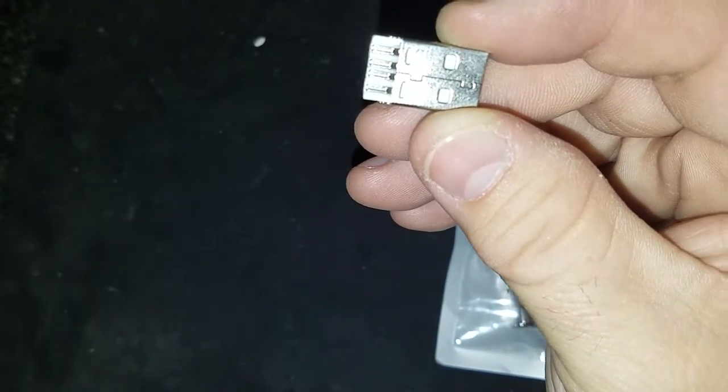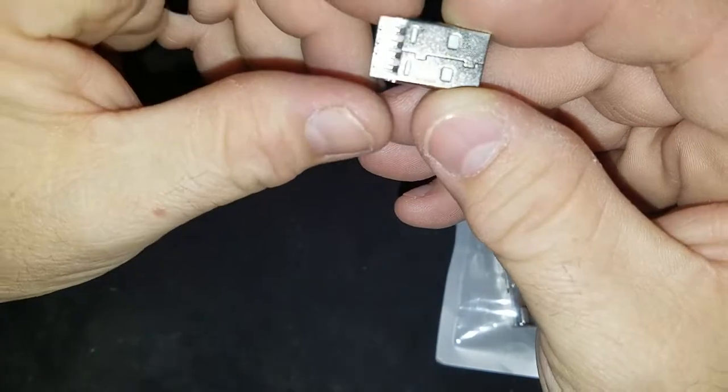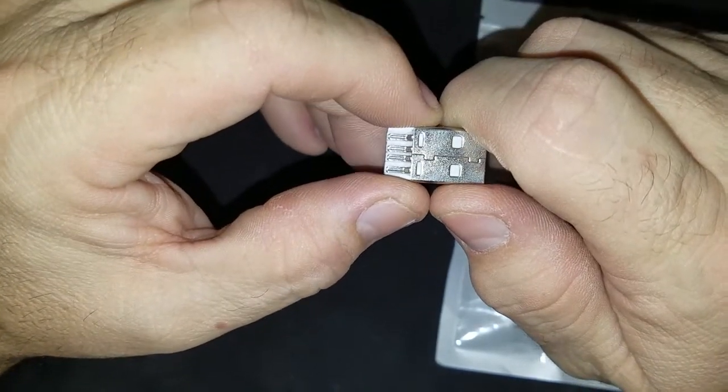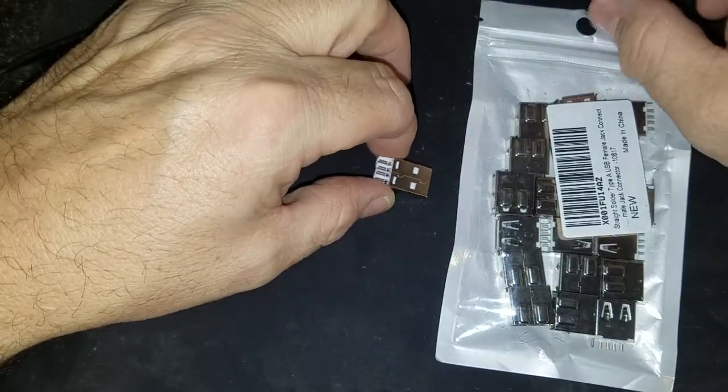So when I go to the airport, or I basically hook up to any unknown or untrusted power source, you can't do juice jacking, which is where they sync with your phone or basically load a virus or access your data — just like plugging into an unknown computer. You don't want to do that.